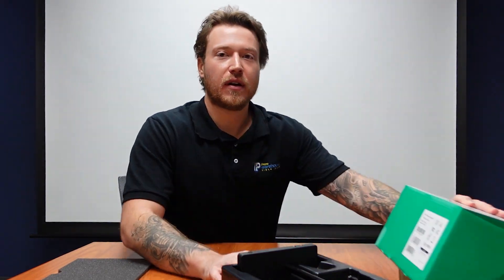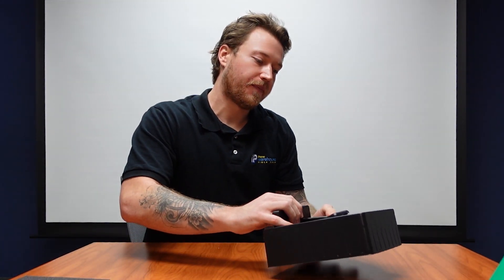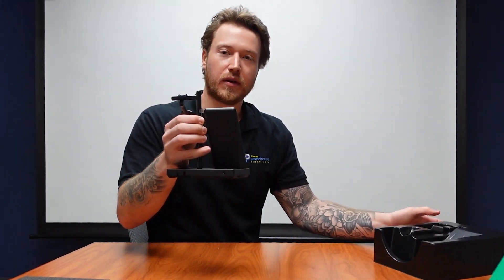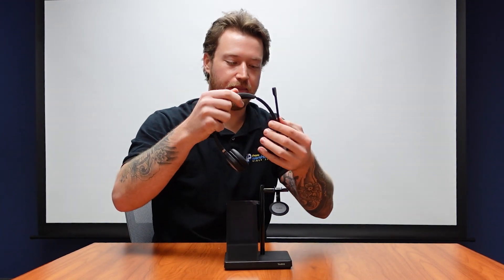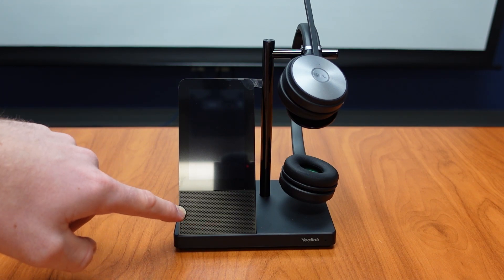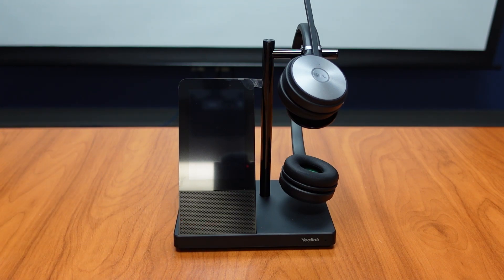So let's get our cables out of here and get our box out of the way. Here's our base as well as our headset. Here we can see our 4-inch touchscreen that I was talking about before, making it easy to navigate, as well as our full speaker down here. So not only is this a great headset, but it is also a very great speakerphone.